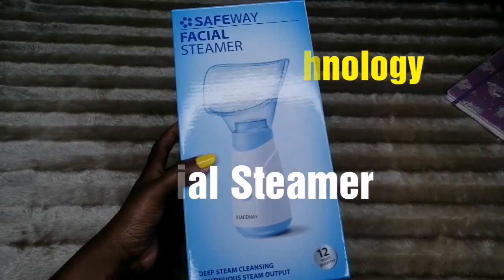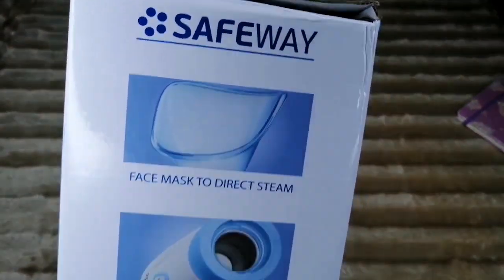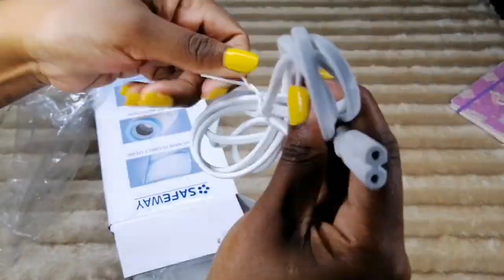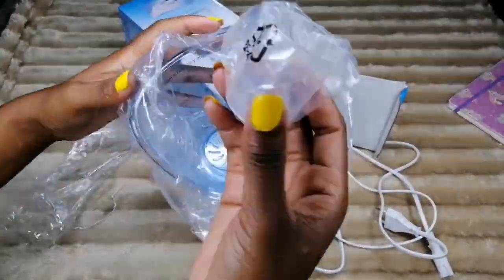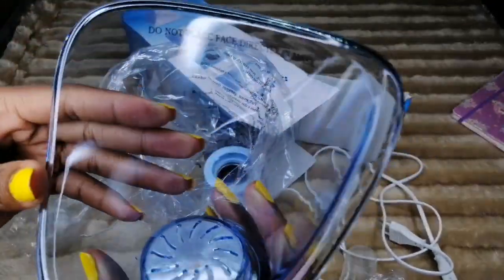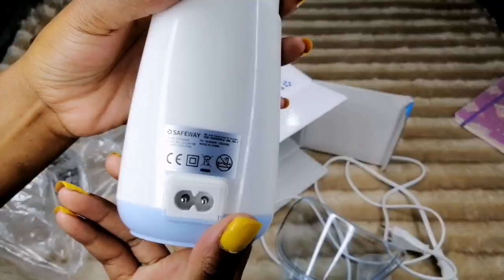Before we review, I'm going to unbox this facial steamer and show you what's inside the box. Firstly, we have the two-prong plug which is the cable, then we have the measuring cup which is about 50 ml — but we only need 30 ml of water. Then we have the face mask which directs the steam, and lastly the boil-dry protection where we pour in the water.